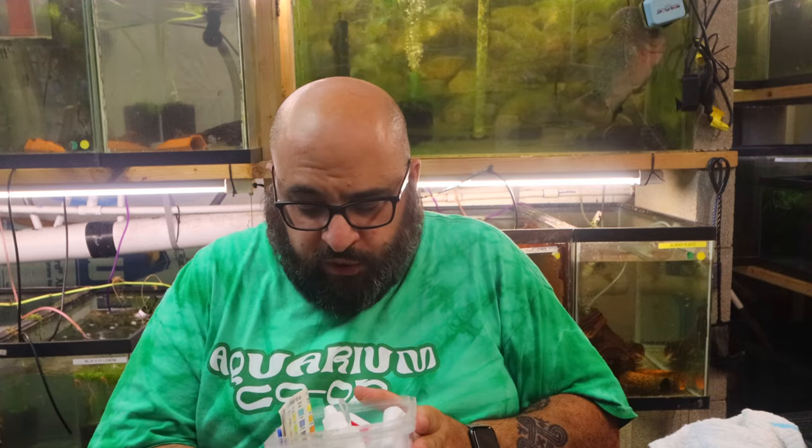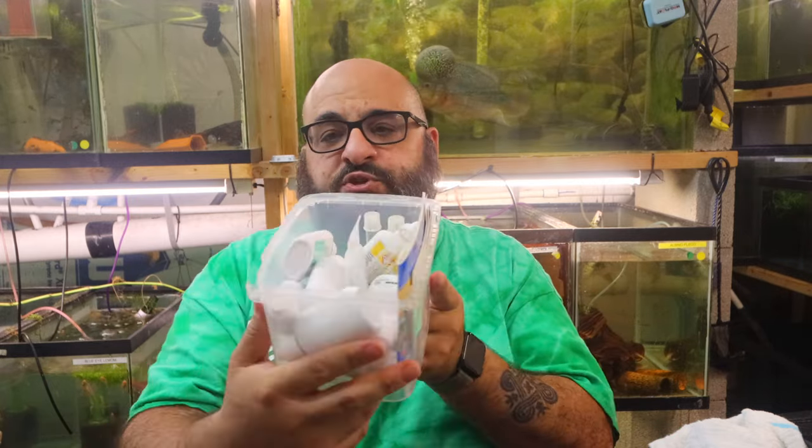The API kit is very popular — most of the hobby uses it or has used it at one point. Everybody knows what you're talking about if you show a picture of the glass tubes with all the colors in them. The test comes with a color chart and instructions, little glass test tubes. Most of the liquid tests require two separate liquids to make the test work. A simplified version: you put a set amount of water in the tube, add drops of each liquid, shake it, wait 60 seconds or so, and it produces a color you match to the chart.